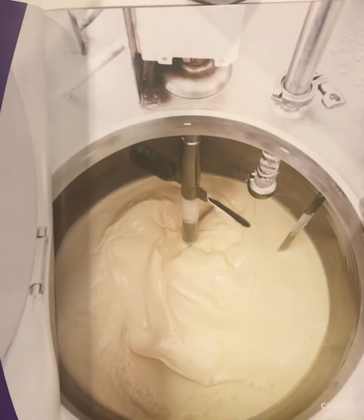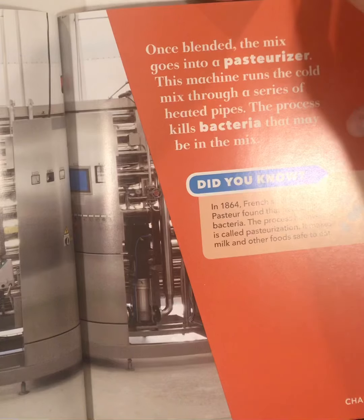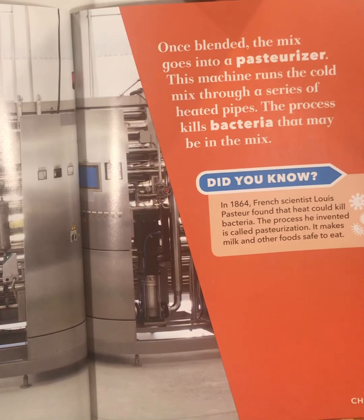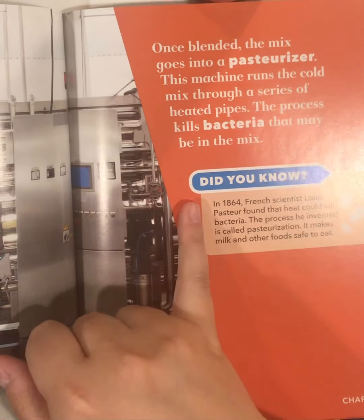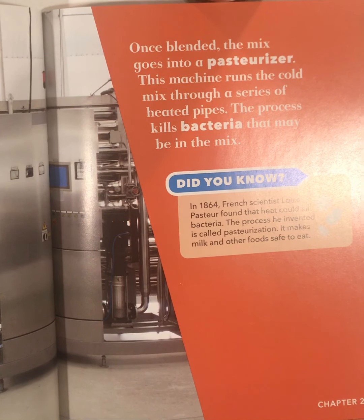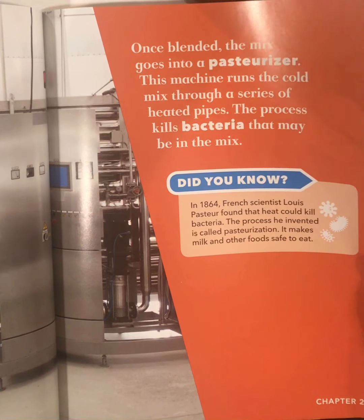So that's it in the mixer. Once blended, the mix goes into a pasteurizer. This machine runs the cold mix through a series of heated pipes. The process kills bacteria that may be in the mix. Did you know? In 1864, scientist Louis Pasteur found that heat could kill bacteria. The process he invented is called pasteurization, and it makes milk and other foods safe to eat.